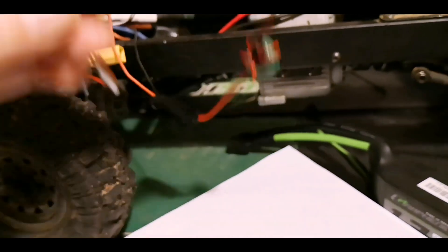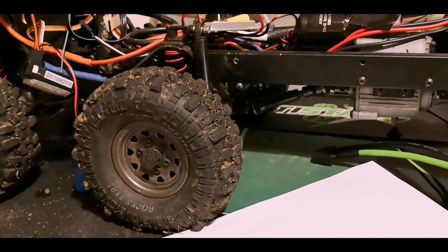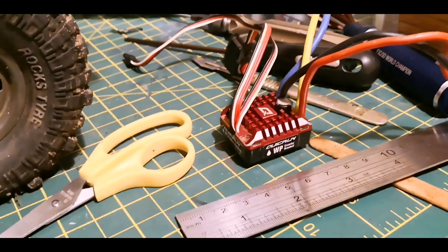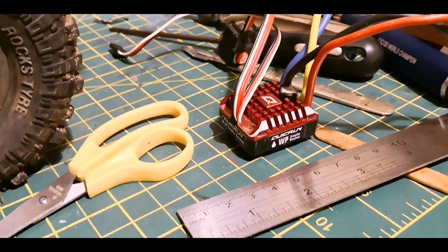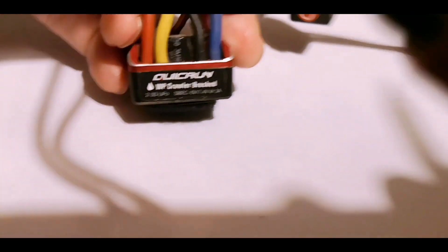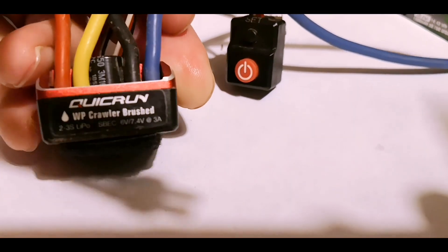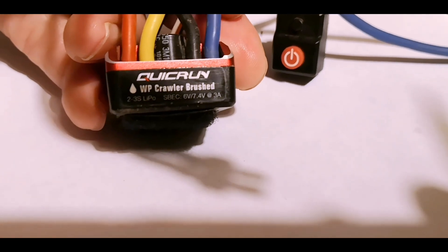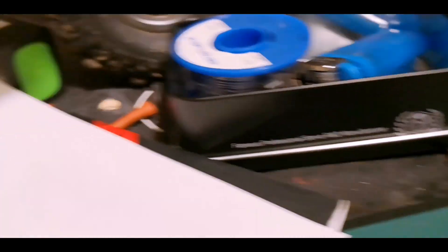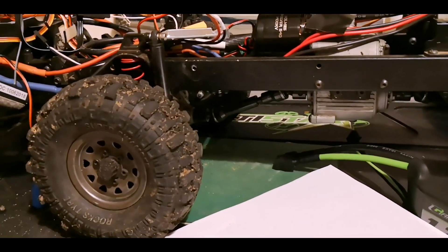I just wanted to have a word about ESCs, and this is important because it's at the root of my problem. The typical crawler ESC like the Quicrun 1080 — a fantastic ESC that we know and love — pumps out of its own internal powerhouse six or 7.4 volts at three amps. So its internal BEC chucks out to the receiver that kind of power, which on the face of it should be fine for my six volt servo.